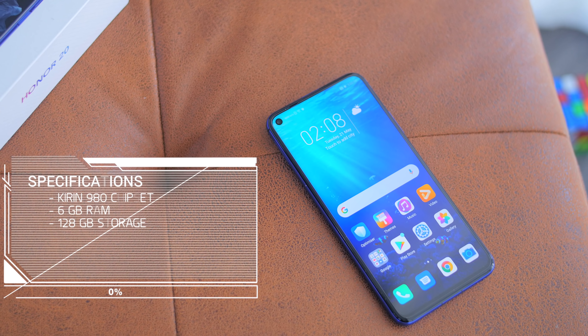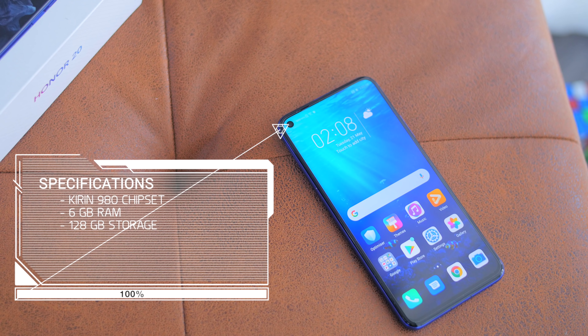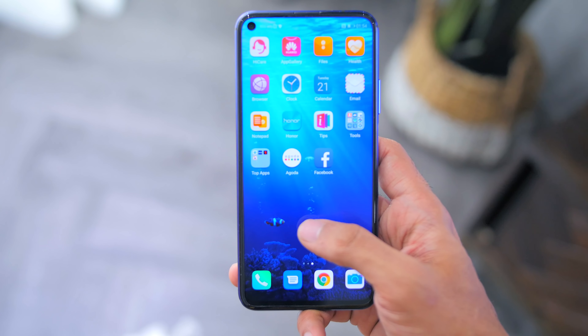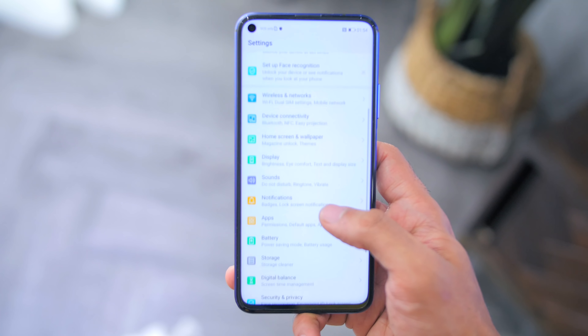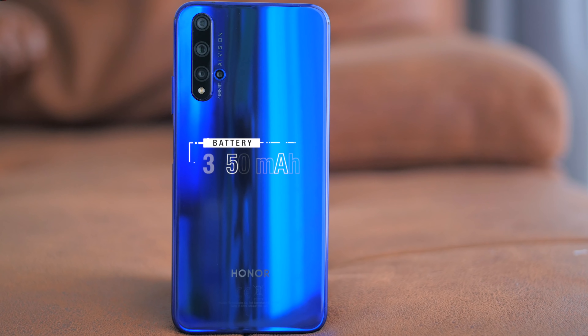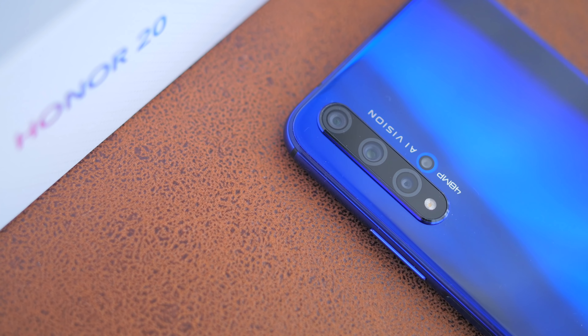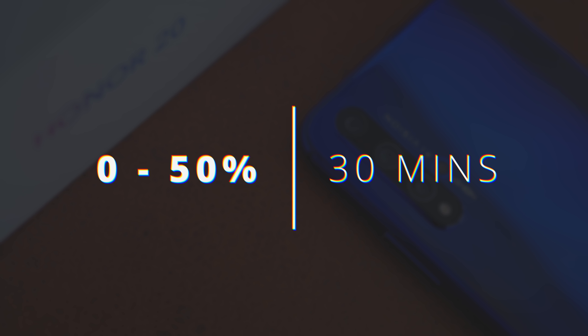Looking at the inside of the phone, it has the Kirin 980 chipset, and the variant I have is 6GB of RAM with 128GB of storage. In terms of software, it comes shipped with Android 9 Pie with Honor's Magic UI 2. The phone is powered by a 3750mAh battery, which apparently gives you a charge up to 50% in just 30 minutes. The box includes the supercharger adapter, which is really good. I'll do a full battery test to find out the screen-on time I get on the phone.